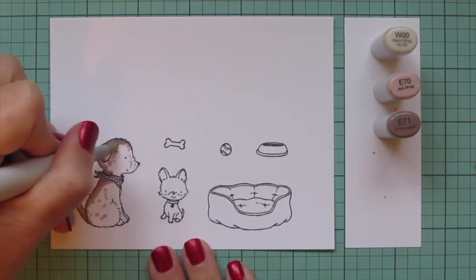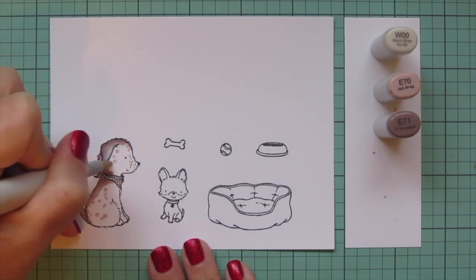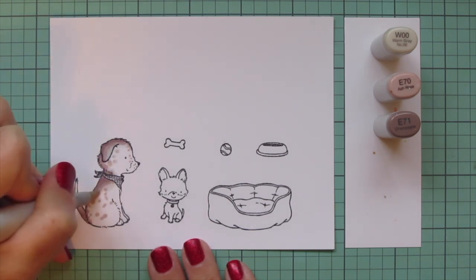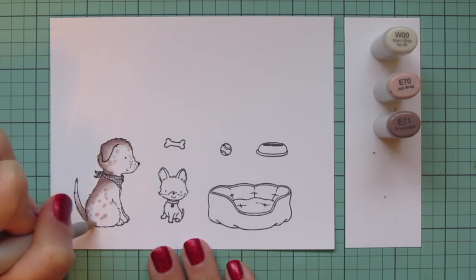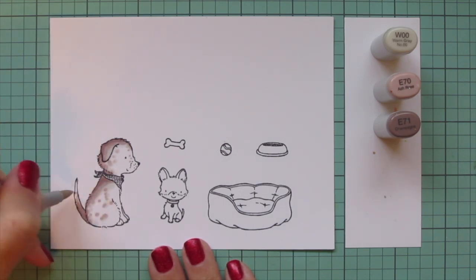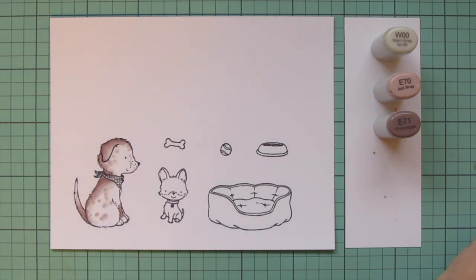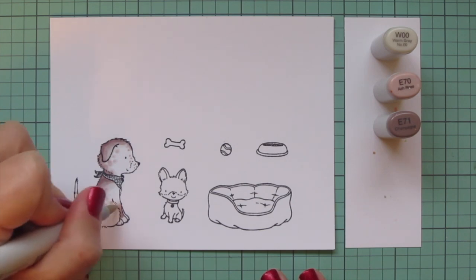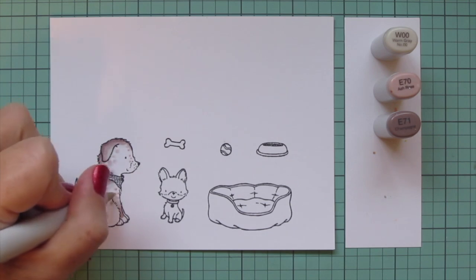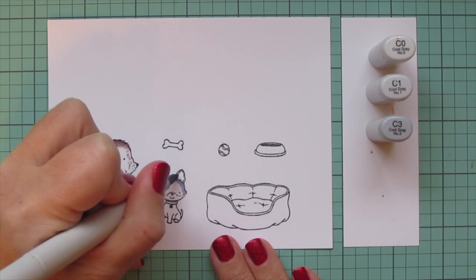I'm adding e71 onto his tail and his face, up around his muzzle, just wherever I think the spots should go, and then blending that out with the w00. His ear will be more solid and I'm giving him kind of a stripe down his back with little spots on the rest of him, softening those with the w00. I also gave him a larger patch on one of his front legs with the e71, then the e70 to blend it out.